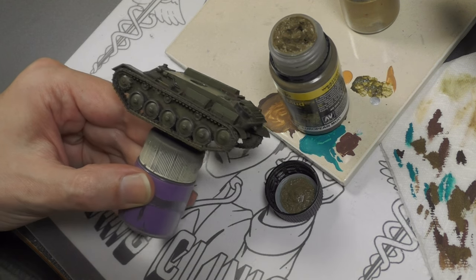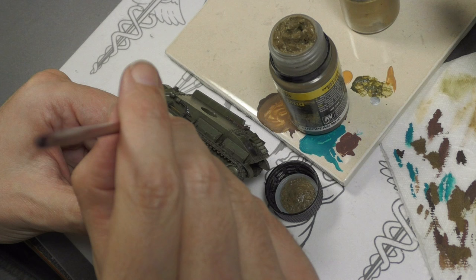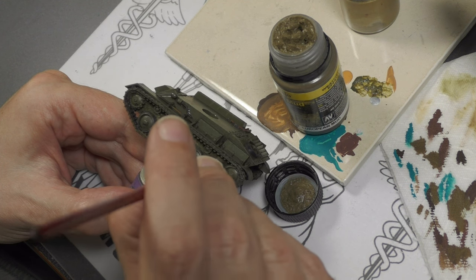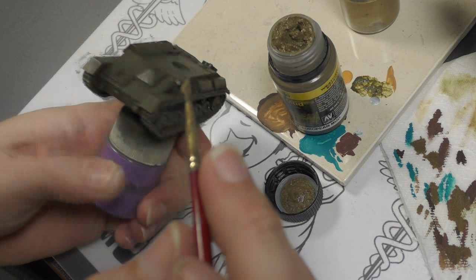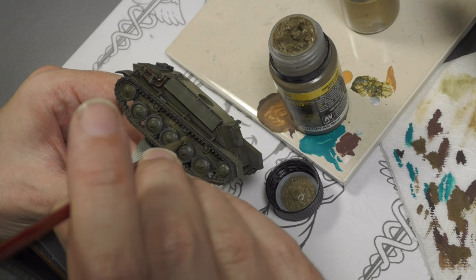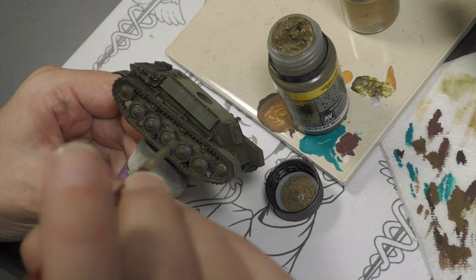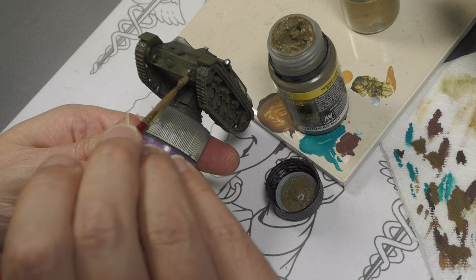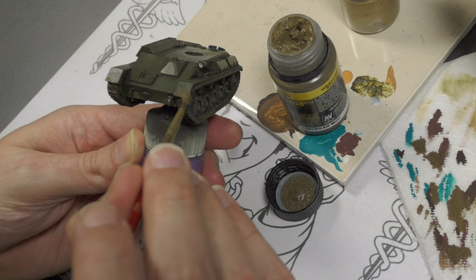I recently picked up some new Vallejo Environmental paints and decided to give them a try here. Starting off with Vallejo Thick Mud European Mud — I was initially disappointed when opening it, as it appeared to be just paint and gravel, but after applying and letting it dry it's not bad. There's what I believe is acrylic gel mixed in as well. Just use a short brush you don't care about and apply it in the recesses above the road wheels and wheel wells, and a little on the front of the tank. With mud effects it's better to go lighter — tanks can pick up a lot of mud but lose it quickly because of the turning machinery.